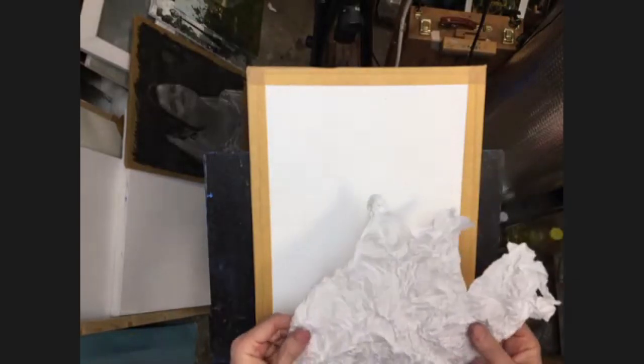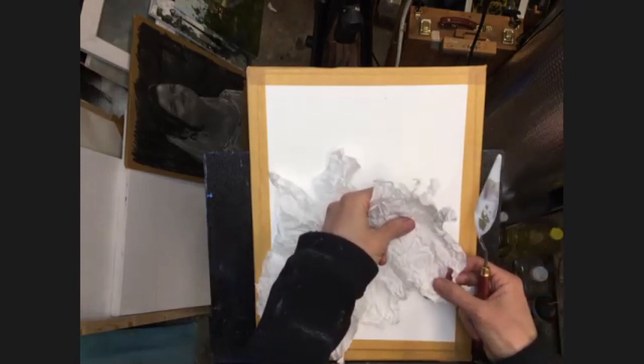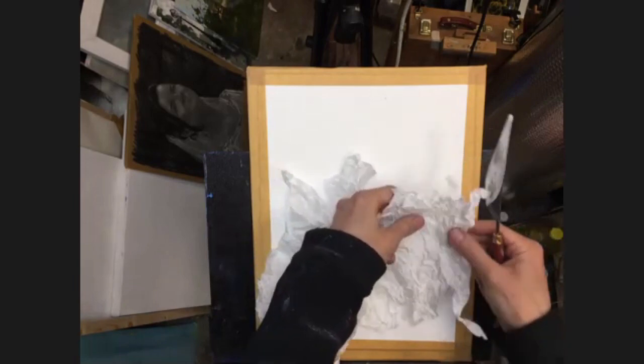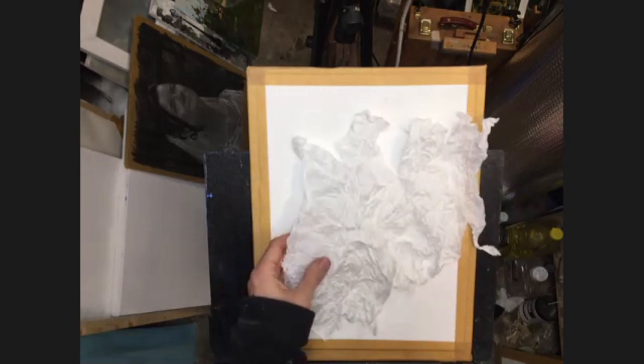Let's make a start otherwise it's going to take forever to dry. Take the tissue paper, scrunch it up, and put that to one side for a second. Then take your gesso — hopefully everybody knows what gesso is — it's an acrylic primer normally used for priming canvases for acrylic or oil painting, but we can use it here as well. If you don't have gesso you could use white acrylic paint, that could do the same job. Or you can even use PVA if you don't have either of those.